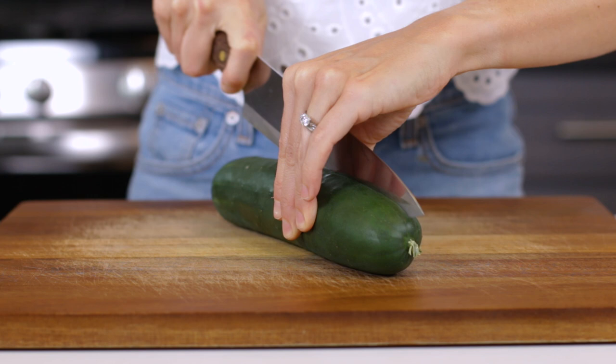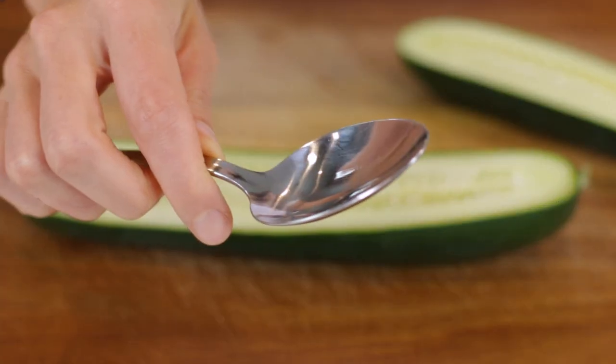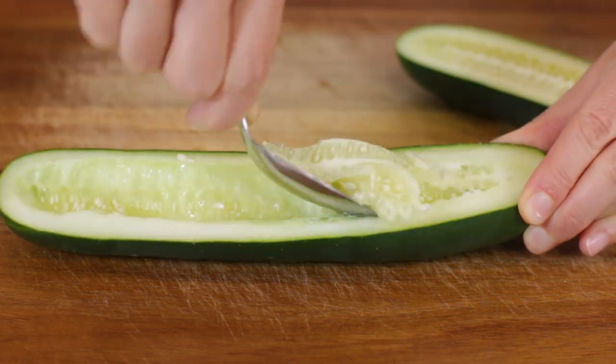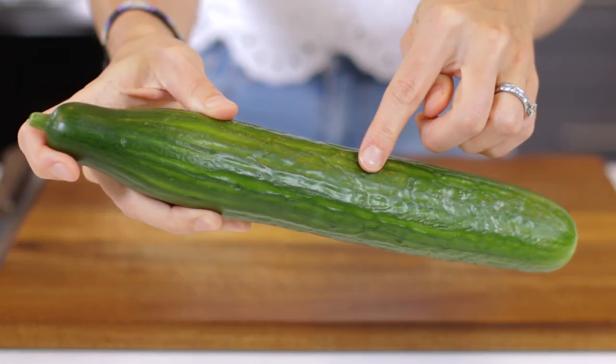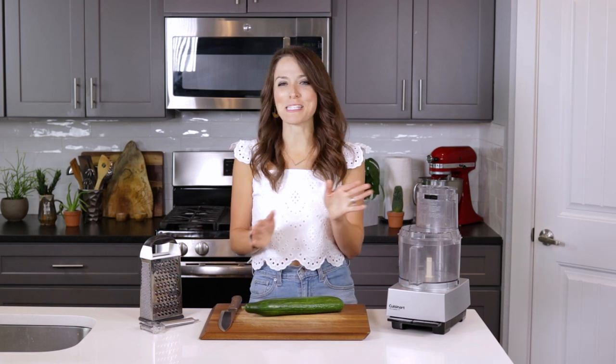To remove seeds, cut the cucumber in half lengthwise with a sharp knife. Use a spoon with a slightly sharp edge to gently scoop out only the seeds, and not too much of the flesh. You can also choose to either peel your cucumbers or leave the skin on. Personally, I like to leave the skin on for added color and texture throughout the sauce, but the choice is totally yours.